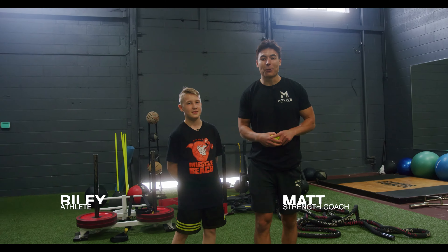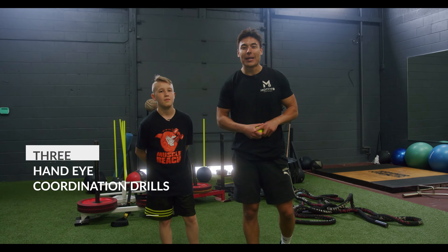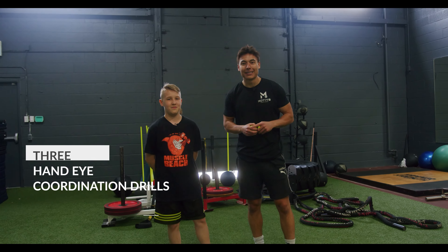What's going on guys? My name is Matt from Motivate Sports Academy. I'm here with Riley. We're going to teach you guys three hand-eye coordination drills that you need to be adding to your routine. Let's get into them.